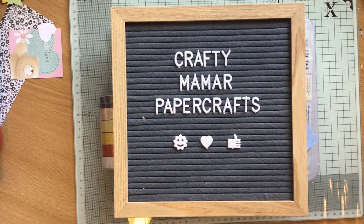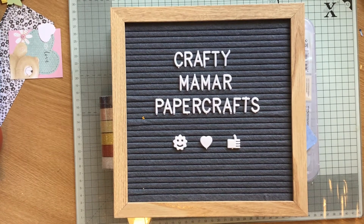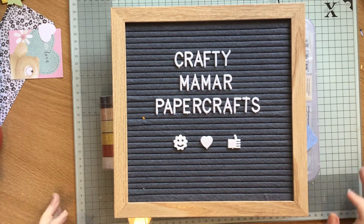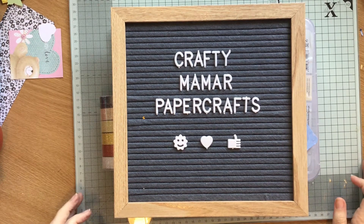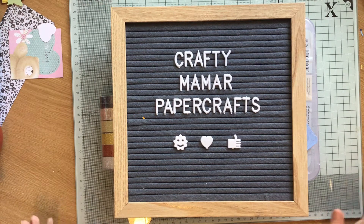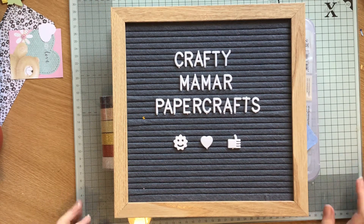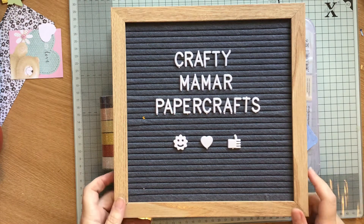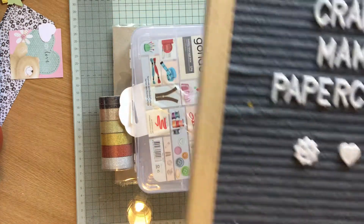Hi everybody, Crafty Mama Papercrafts here. It's the weekend again so I can get online and do some videoing. I've got quite a few to do today. So I've come on first just to show you the things that have come in the post this week. I haven't had a lot for a change so it won't take long. I just want to do an update on the die swap.